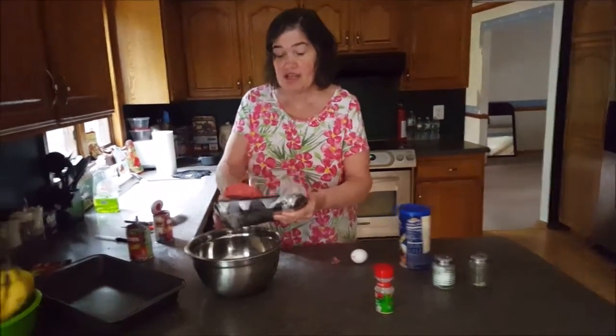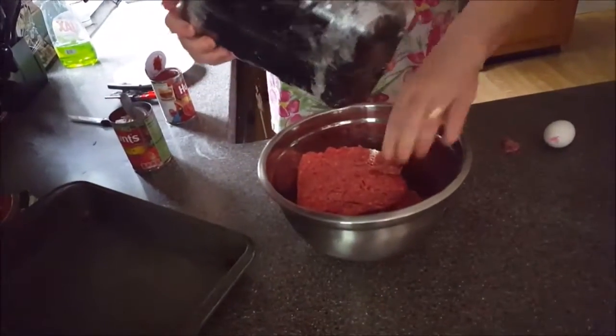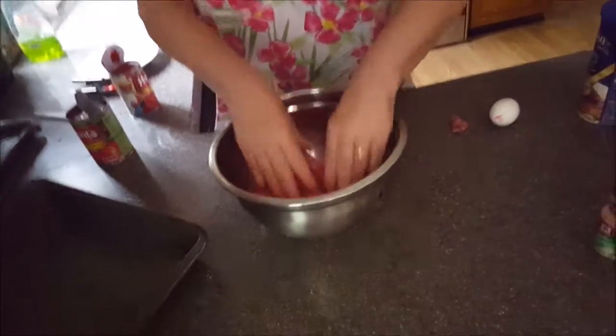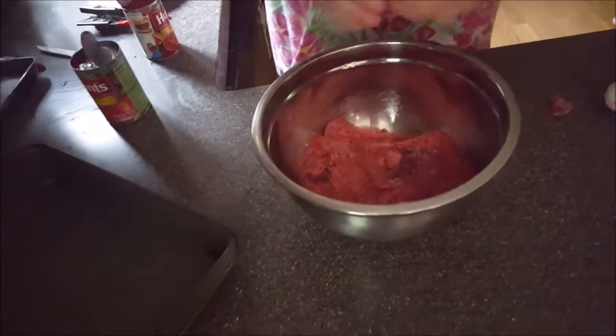Tonight we are having meatloaf. This meatloaf actually came from my mom — my mom taught me how to make it. Mom passed away back in 2011, but she used to make the best meatloaf you could imagine.